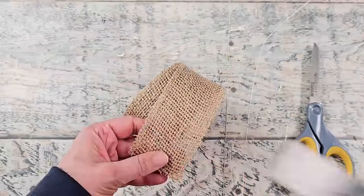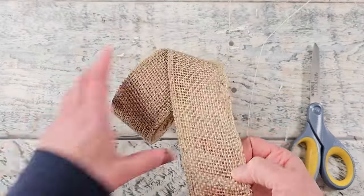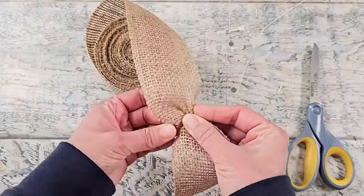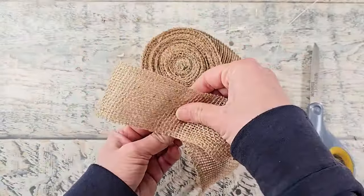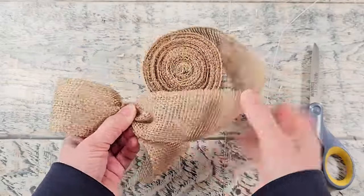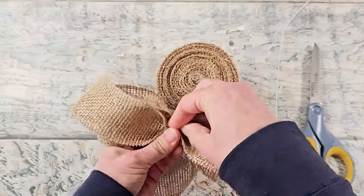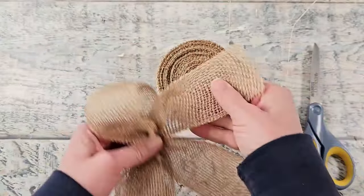I'm going to be using some burlap fabric for this next one. This is two and a quarter inches wide and I got it from burlapfabrics.com. I made a tail, pinched it, gave it a twist, then created a loop, pinched it in the middle, and gave it another twist. I'll be creating another loop, pinching it in the middle, then turning around to create my other tail.